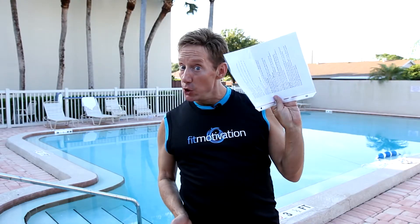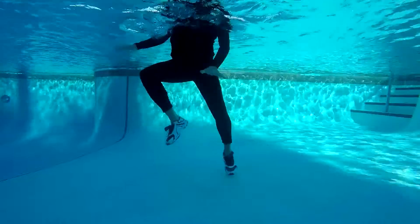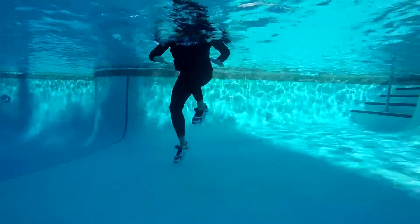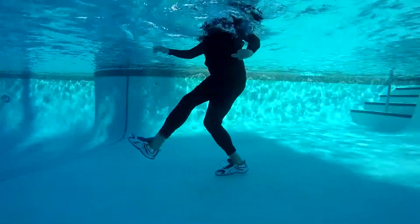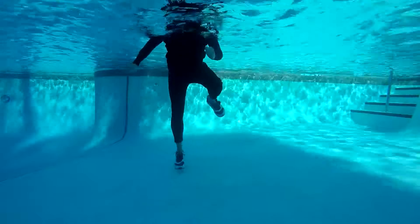Looking for some new choreography to teach in your shallow water classes? Watch closely — that right leg does a triple repeater crossing, and then out, out, out. Then watch the triple with a little half twist: we go front, side, back — a little half twist.